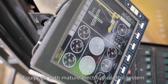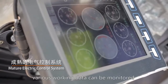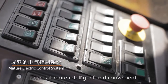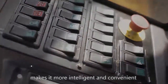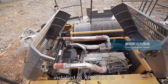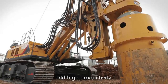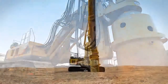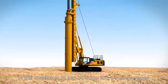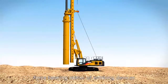Equipped with a mature electrical control system, various working data can be monitored. At the same time, more function diagnosis makes it more intelligent and convenient. Important Cummins engines are installed in the XR220D2 to achieve powerful force, energy saving, and high productivity. The stabilizer of the mast gives stability under conditions of high hoisting force and averages the force-bearing status of working devices.